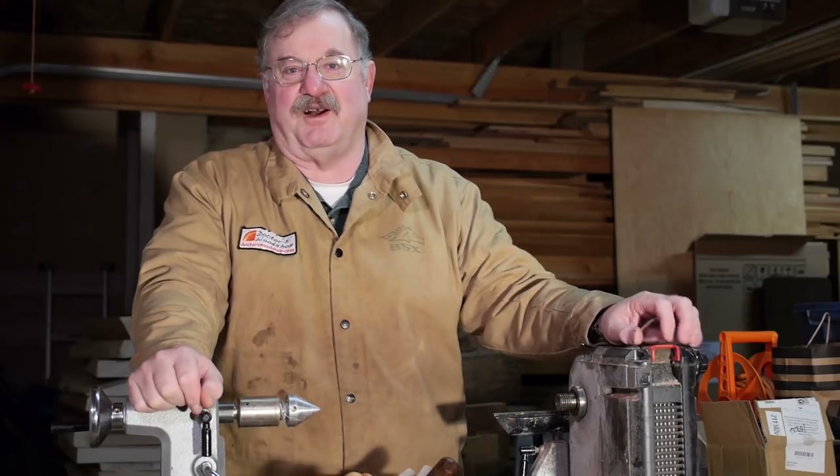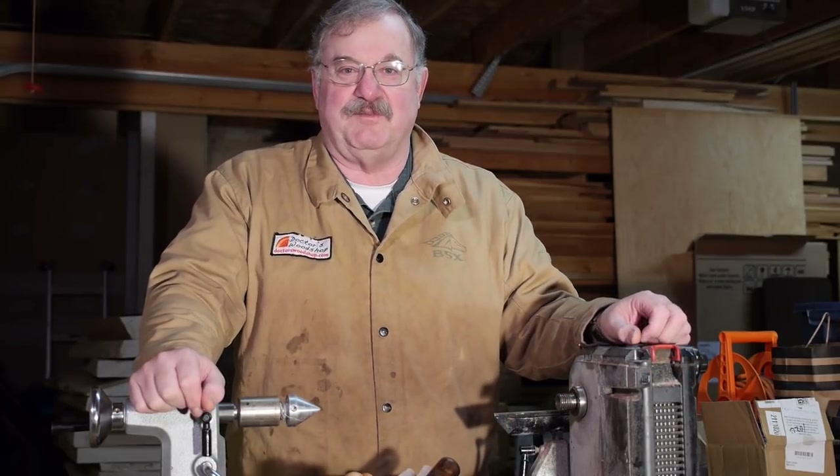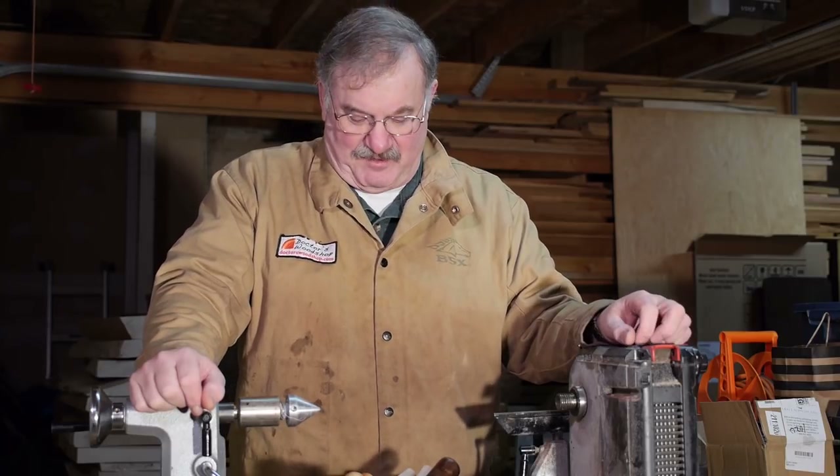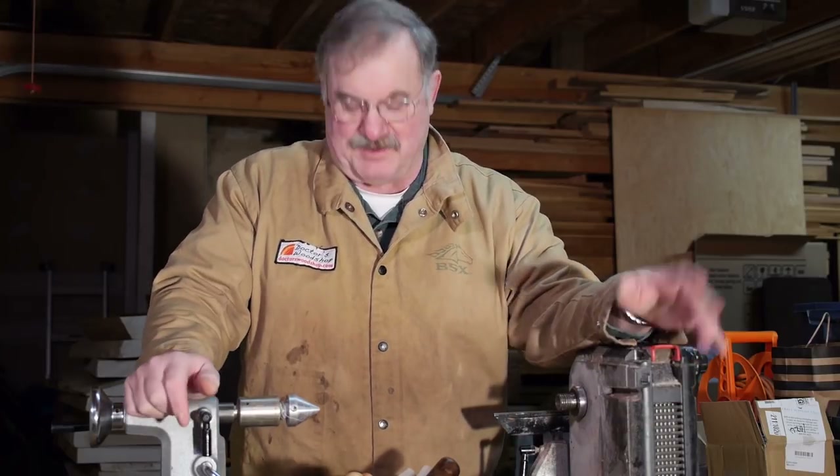My name is Mike Meredith, I'm the doctor of Doctors Woodshop, and we're back again at Northwoods Figured Woods to make another of the instructional videos for my website doctorswoodshop.com. In this segment I want to talk about the bottle stopper.